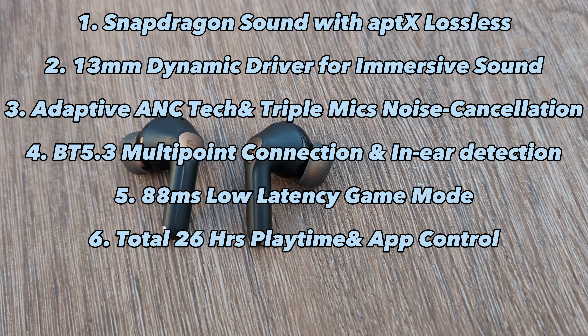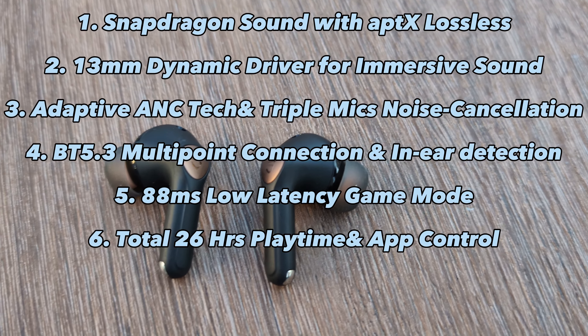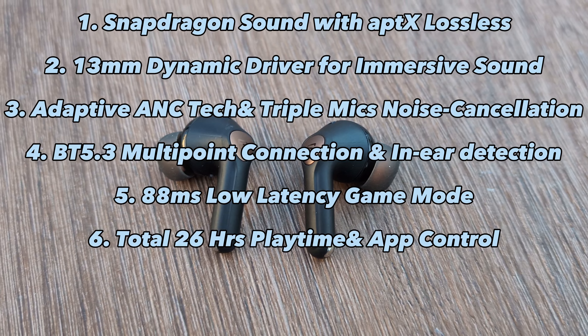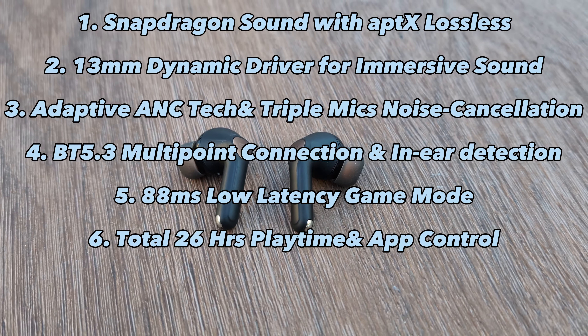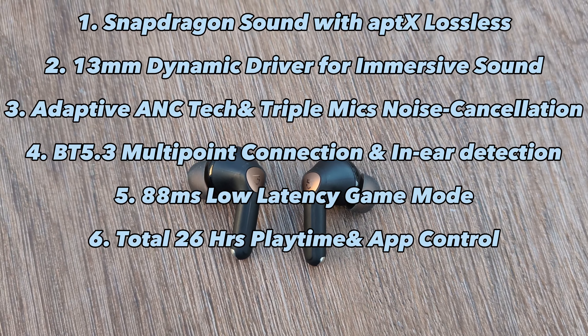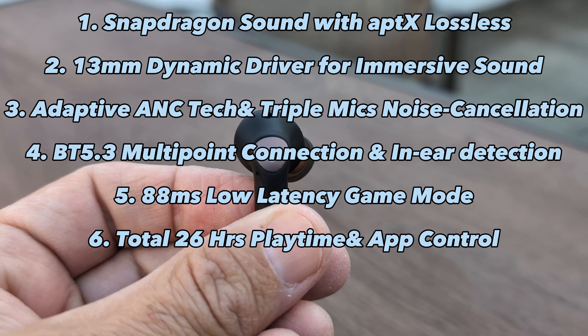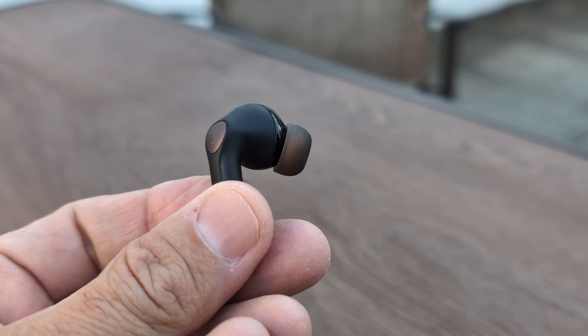Multi-point connection means you can connect your earbuds with your laptop or any other device, and wherever the sound source comes from it automatically switches — which is great. It also has in-ear detection, so when you remove one earbud the music stops and starts when you put it back. There's a low latency game mode, 26 hours total playtime, and it comes with its own app with multiple touch controls.